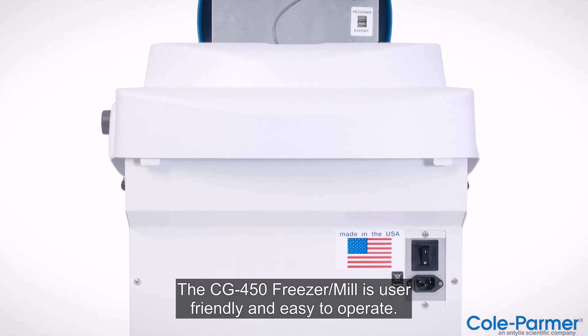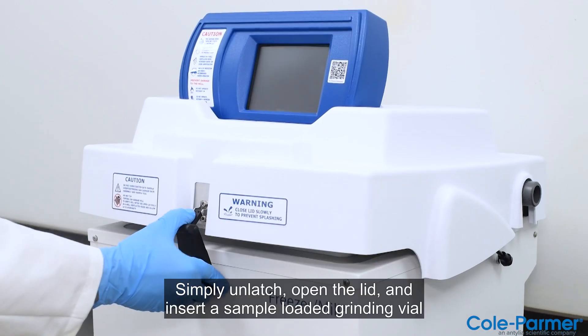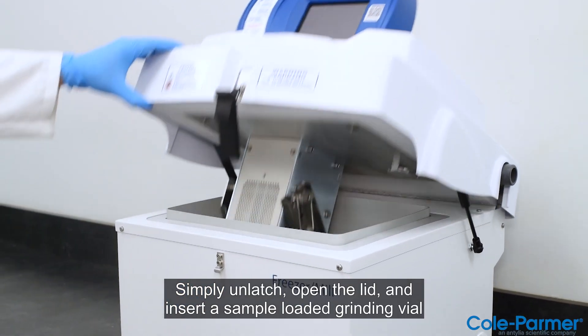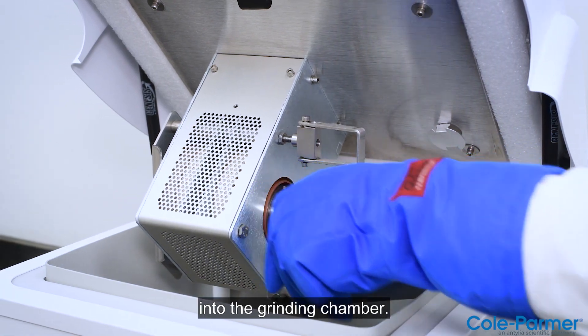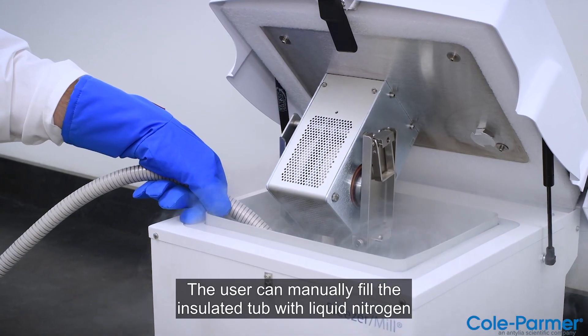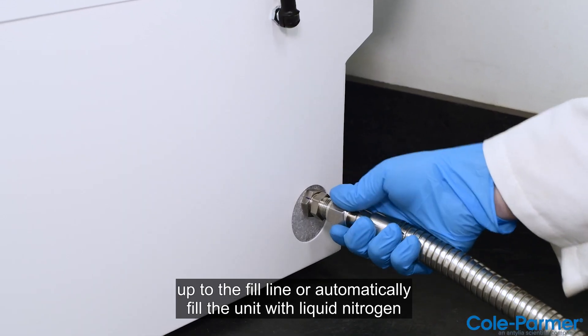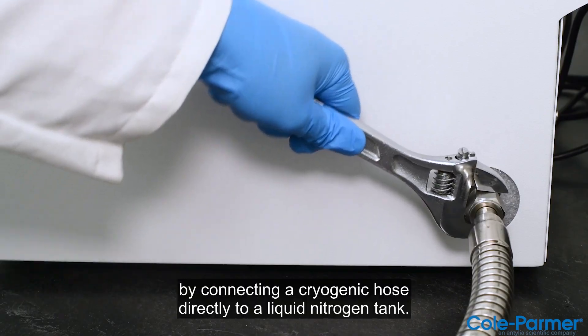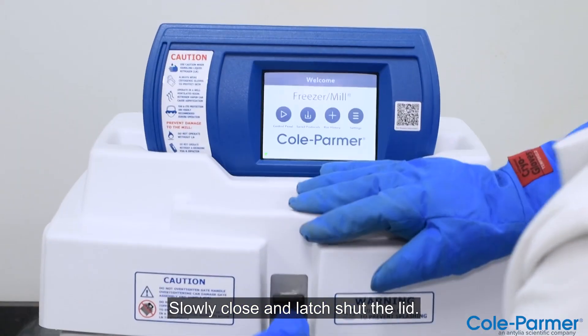The CG450 Freezer Mill is user-friendly and easy to operate. Simply unlatch, open the lid, and insert a sample-loaded grinding vial into the grinding chamber. The user can manually fill the insulated tub with liquid nitrogen up to the fill line, or automatically fill the unit with liquid nitrogen by connecting a cryogenic hose directly to a liquid nitrogen tank.